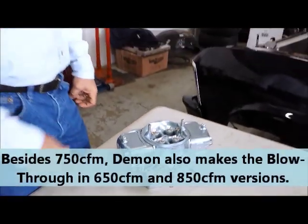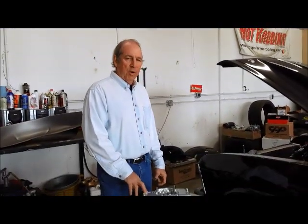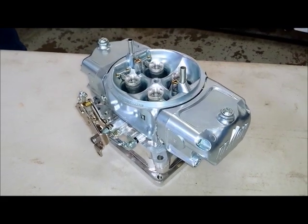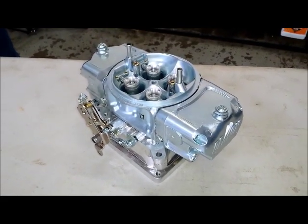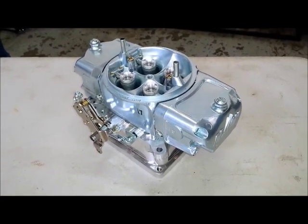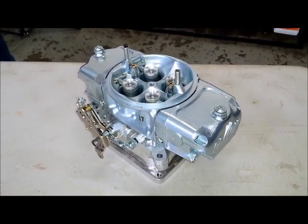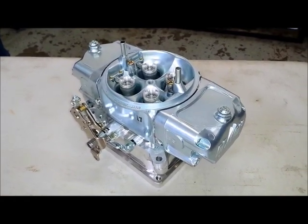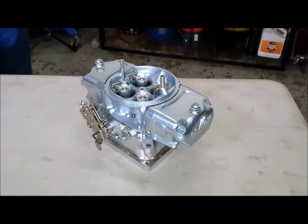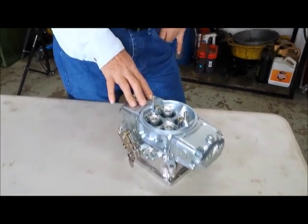What we'll be talking about today is the application and specific features of a blow-through carburetor as opposed to a normally aspirated one. The Mighty Demon falls kind of in between the Street Demon and the Race Demon in the lineup. For the guy that's got one leg in the street and the other leg on the racetrack, it makes a really good compromise. In essence, what you're really getting here is most of the features of a race carburetor at an affordable price.